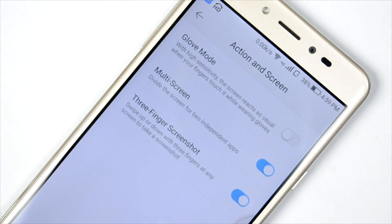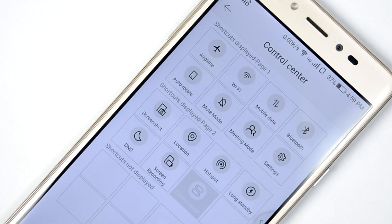Multi-screen, glove mode, and three-finger screenshot are also available and pretty useful. Multi-screen and three-finger screenshot are features I regularly use, and as winters are coming, glove mode will also be useful for some people.